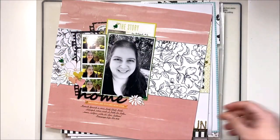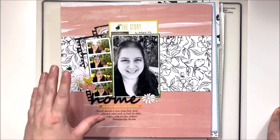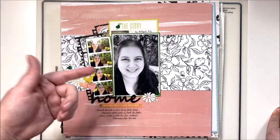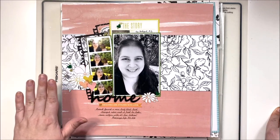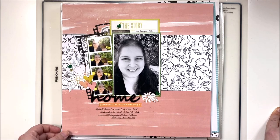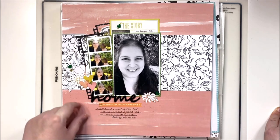Next up is my November Secret Not Secret Kit Club kit combined with some stash, and I have quite a few layouts from this one, though it's not quite done. I'll probably finish it over the next week or so and include what I make in December's layout flip through. In December there will be plenty of layouts with no Christmas theme — December Daily will just be done live on Fridays — so if you're not a Christmas scrapper, you'll still have plenty of inspiration.